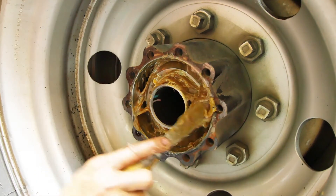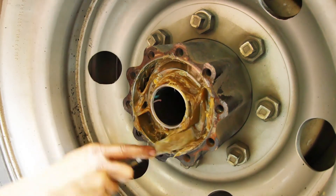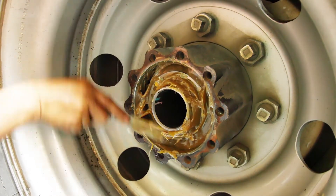Over-greasing is a common failure mode. In high-speed applications, too much grease causes excessive overheating and reduced grease life.